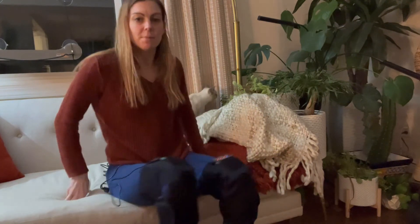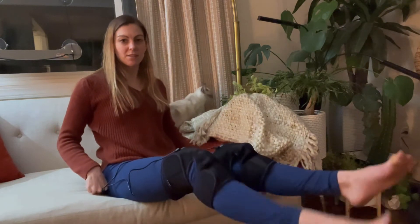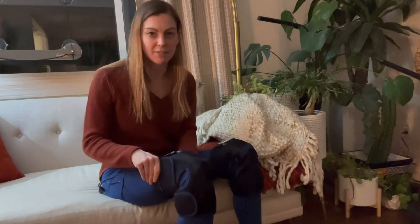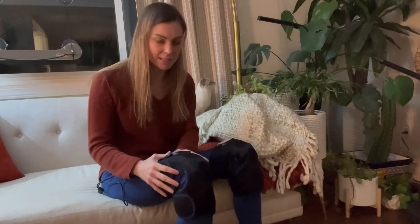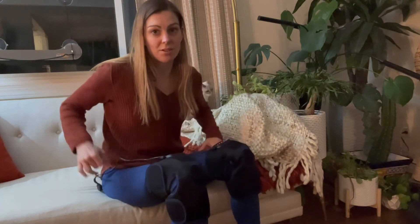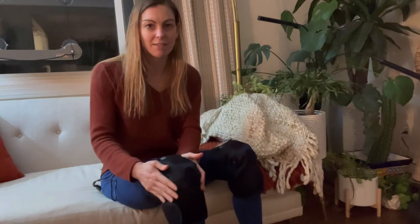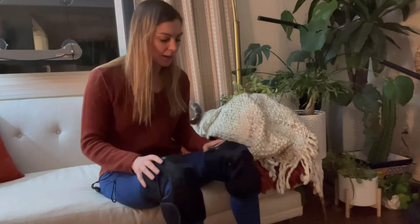When you put these on, you'll want to bend your legs — it's actually recommended and feels a bit better that way. I also want to call out that the cord is really long. I actually have it reaching all the way behind my couch, so you don't have to worry about being directly next to an outlet — that's a really nice feature.